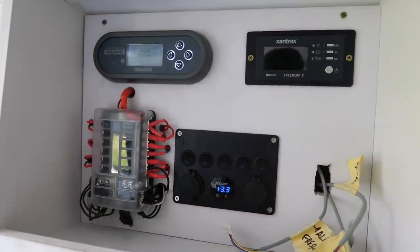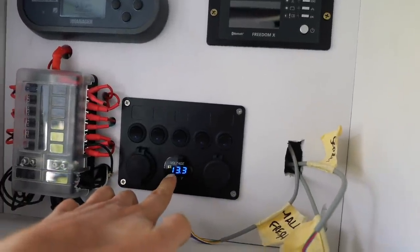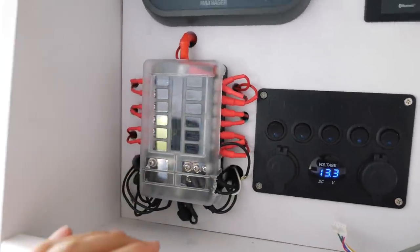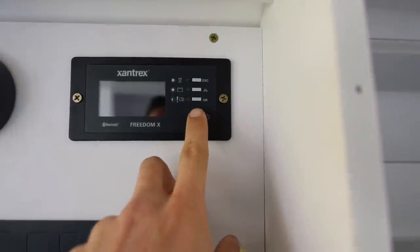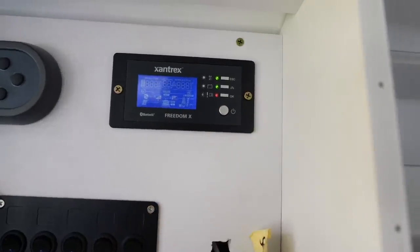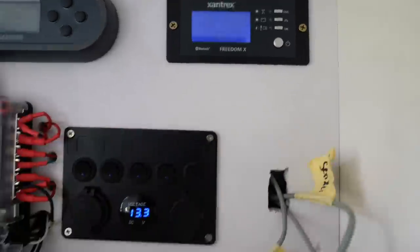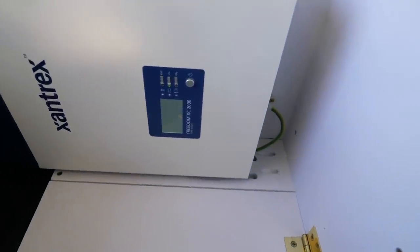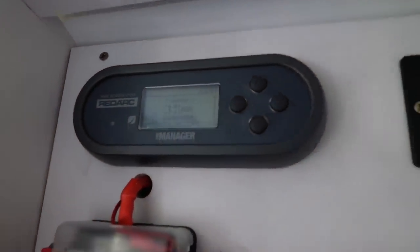Look at this sexy panel here. We have 13.3 volts coming in - that's perfect. I have nothing wired up in the fuse block yet but it is ready to go. Let's test the inverter - come on baby. Oh yeah! So this is the remote panel for the Xantrex inverter and it has turned on. That remote panel pretty much just mirrors what you can see down there. And now this is my Redarc Manager 30 - it is good to go, it should be calculating.